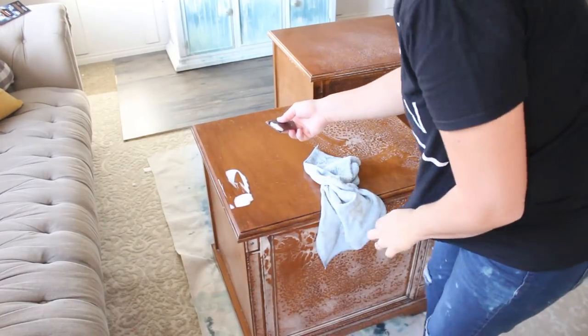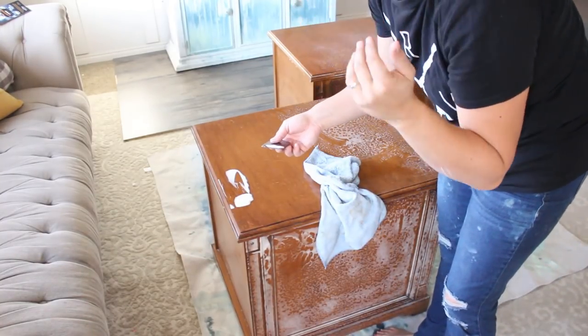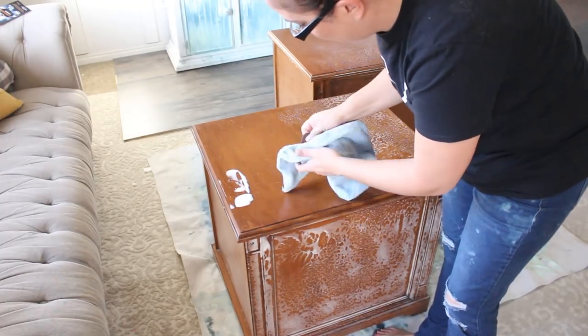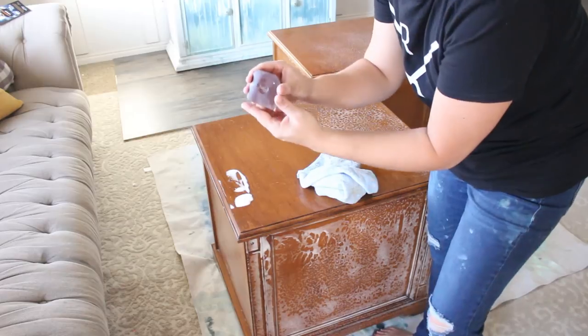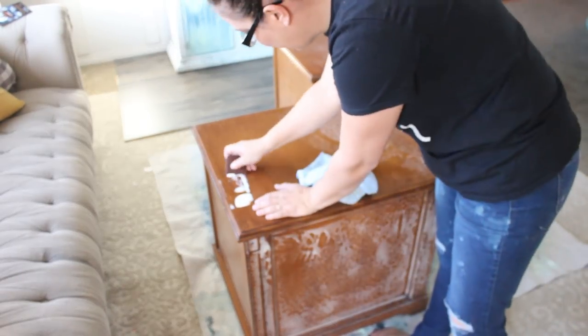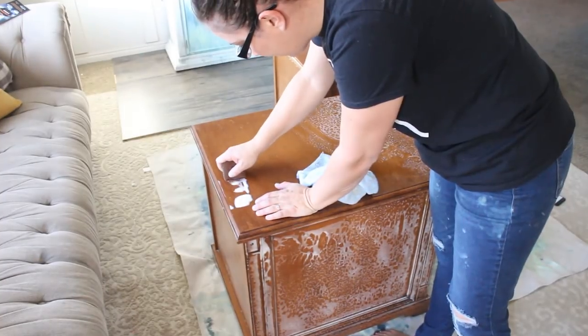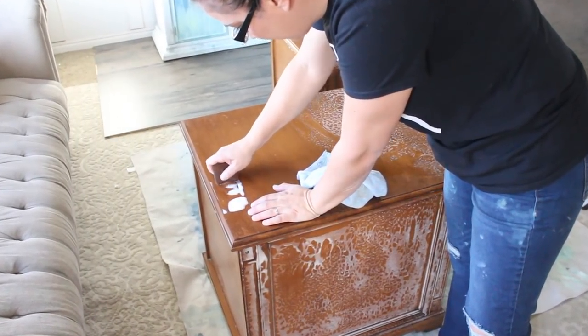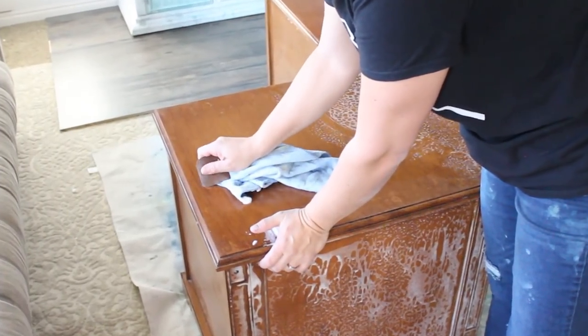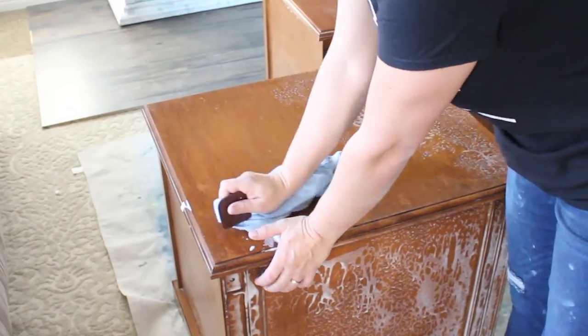I've got this scraper — I'm in no way endorsed by this, but it's the Pampered Chef scraper. If you get some residue you just can't get off, you can use a razor blade too, but this does really well at getting stuff off without damaging the surface.